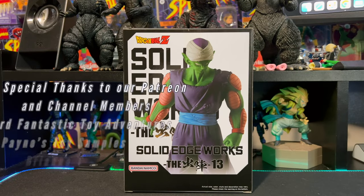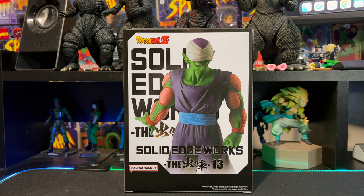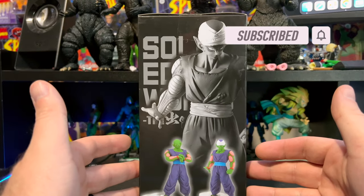What is up everybody and welcome to Everything's Plastic. Today we're going to be taking a look at a Bandai Presto Dragon Ball Z Solid Edge Works Volume 13, and this is Piccolo. We have two versions of Piccolo from Solid Edge Works — version one and version two.